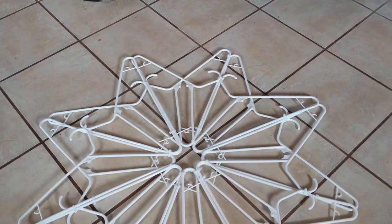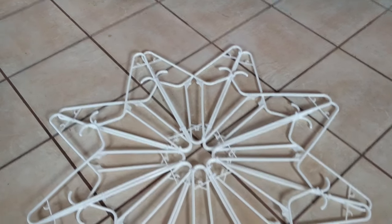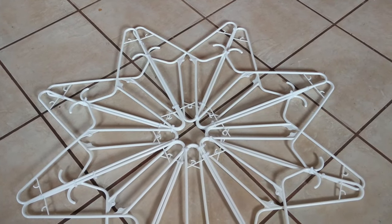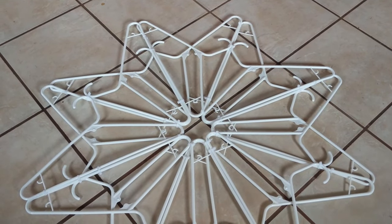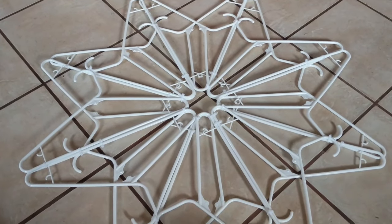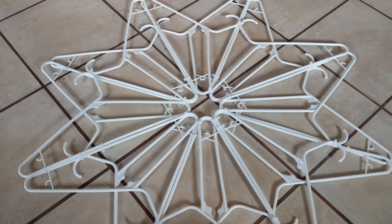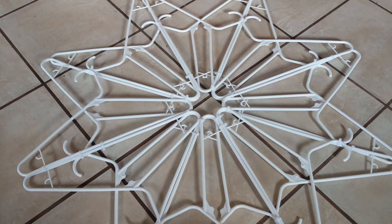Hi guys, Kris from KrisandLarry.com here. I saw a picture on a recycling group on Facebook where they used old hangers and put together a snowflake. I ran down to the dollar store because I don't have any extra old hangers, and it takes 16 hangers — we're gonna go ahead and put this together today.